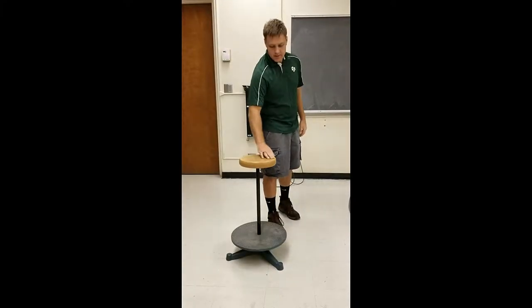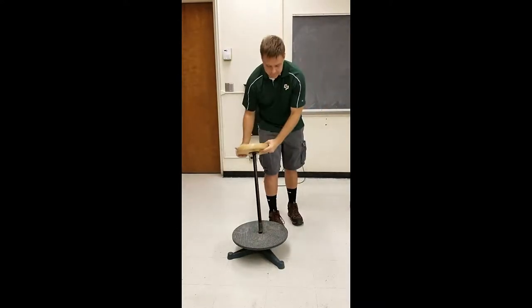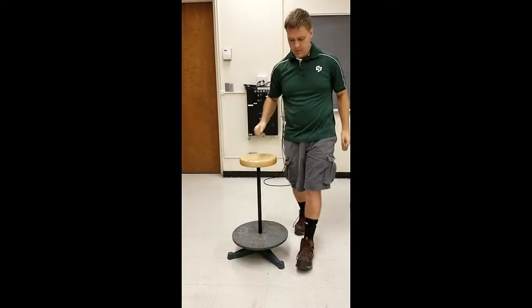This rotating stool is a great demonstration to investigate conservation of angular momentum. The stool does pop out and you can have your students stand on the platform if you'd like, but it's much safer on the stool.